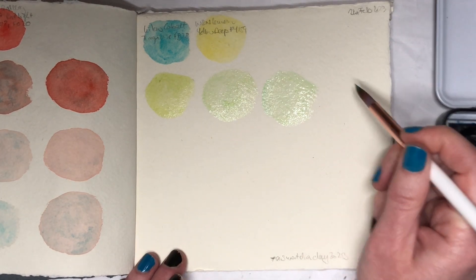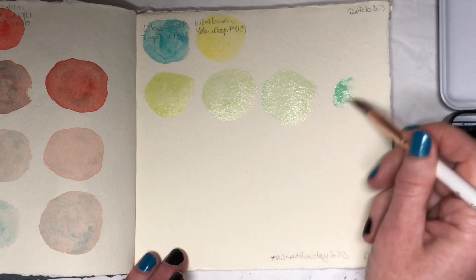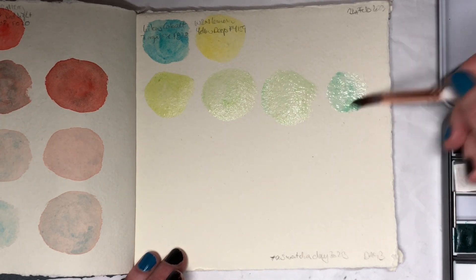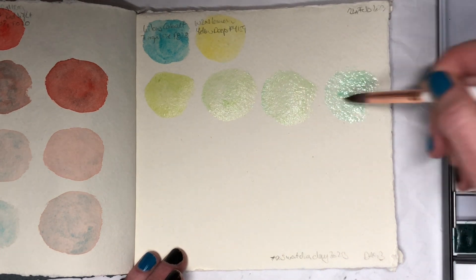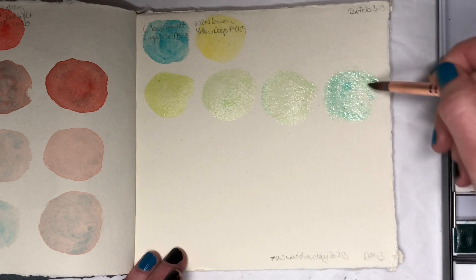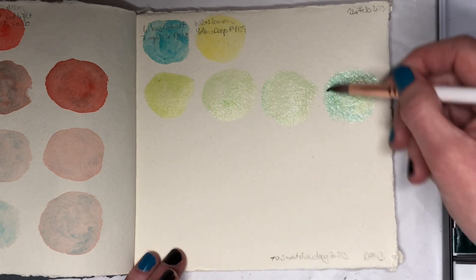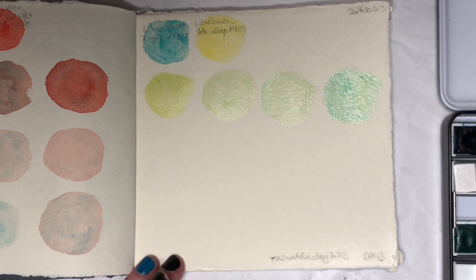This is what happens when you don't make any plans, and I haven't really planned any of this out. All I know is I want to swatch different color combinations for 100 days, but planning is overrated anyway. The best laid plans always come completely unraveled when they come in contact with reality, so we might as well wing it — and I'm totally winging it.